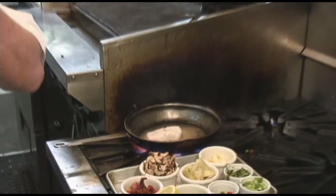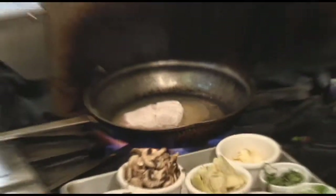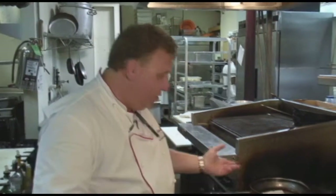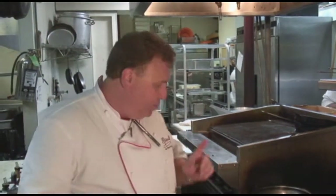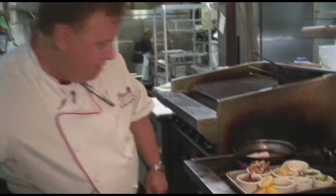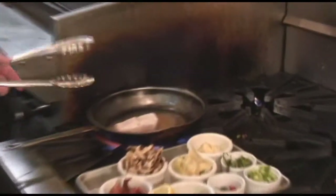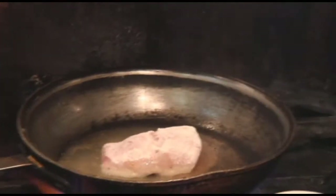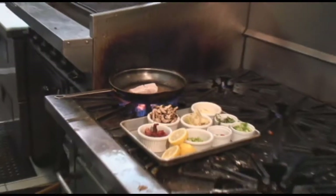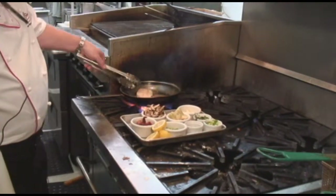Now we're looking for color. What we're trying to do is sear that fish so the juices are very, very seared into it so it's juicy, not dried out. What we're going to do is finish it in the oven. You don't have to touch it — look for a nice brown color.